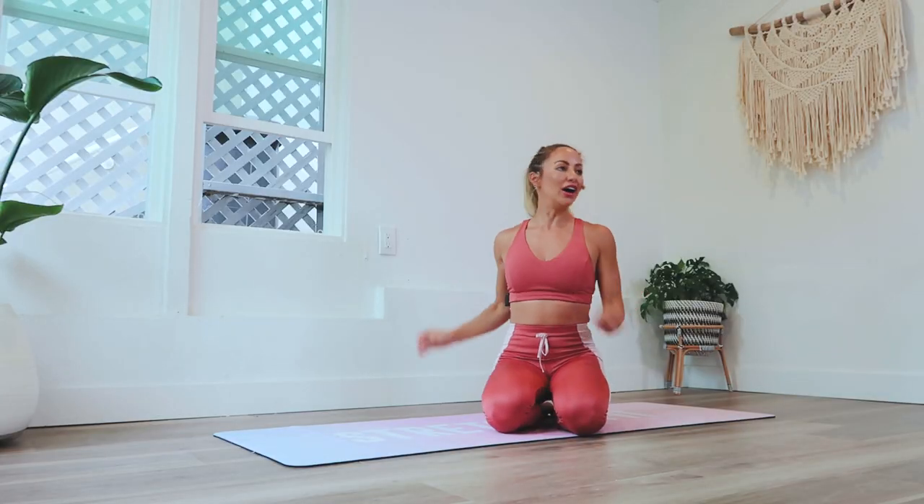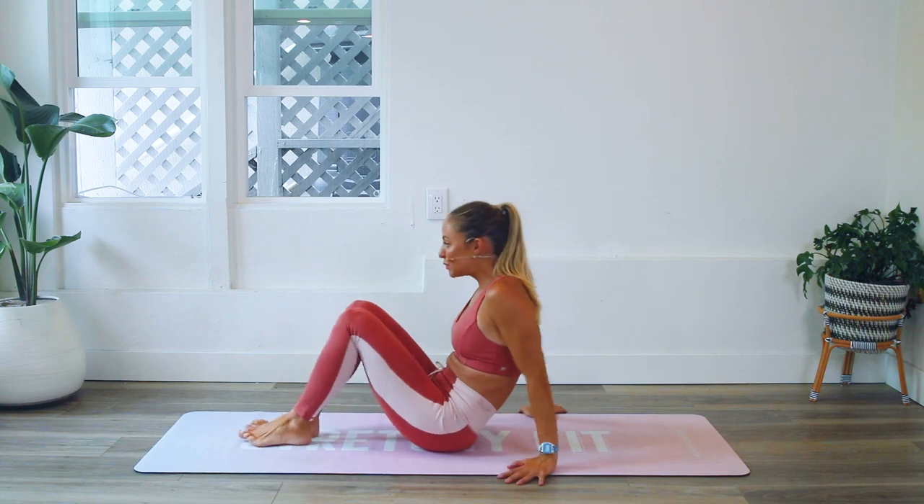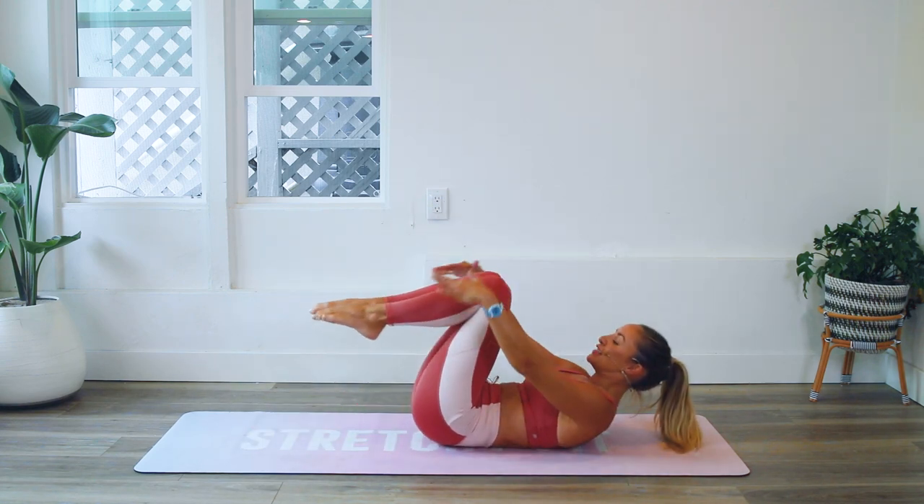Hi girls and welcome back to your hundred rep six-pack abs, hashtag StretchyFit abs. We are already here on day nine for Hollywood Honeybee. This one is going to strengthen your body like no other. We are going to do hollow body holds, so let me explain this for your benefit because it's a challenging one, but I know you can do it.